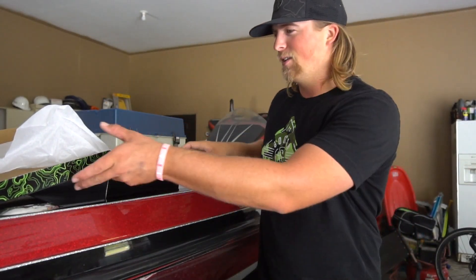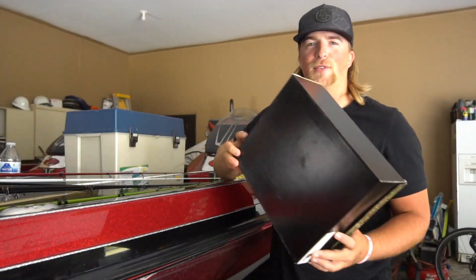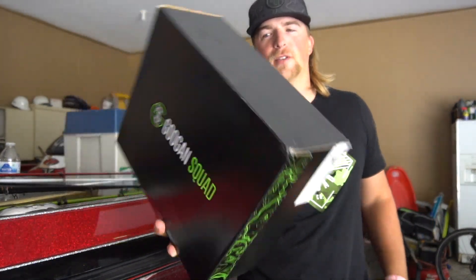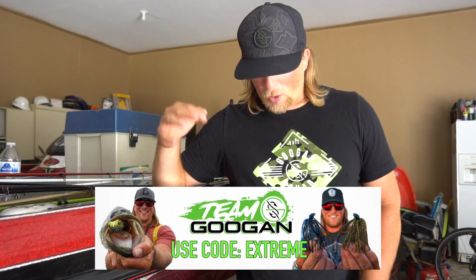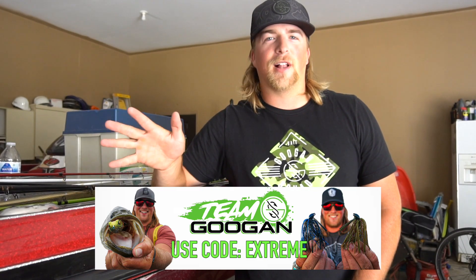That's pretty much gonna end today's video — just wanted to do a quick little unboxing for you guys showing you the new Googan rubbers. Make sure to use my code 'extreme' at checkout if you order these or anything — any baits, rods, shorts, glasses, anything on the website. Really appreciate you guys and we will see you in the next one.